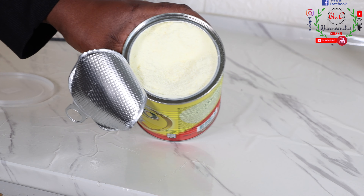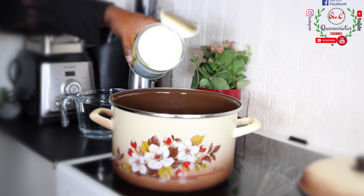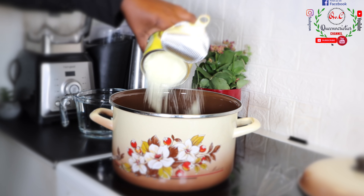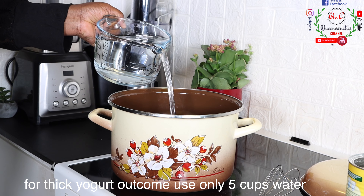I have opened it up and we are going ahead to start the process. I have placed a pot on my heat and I'll gradually pour in the powder right inside here. Today we are using 400 grams of milk. If you're making something for a big number of people, you have to increase the quantity.